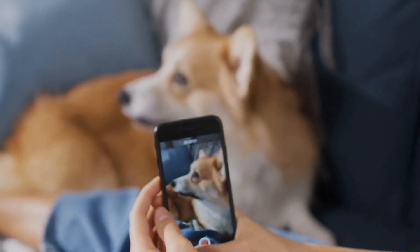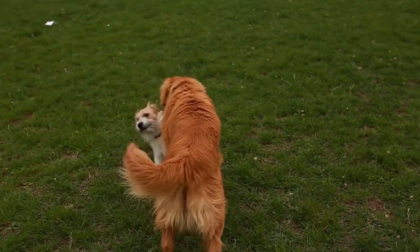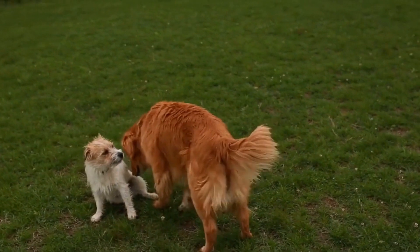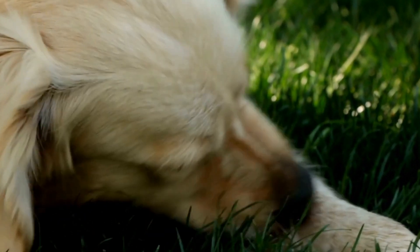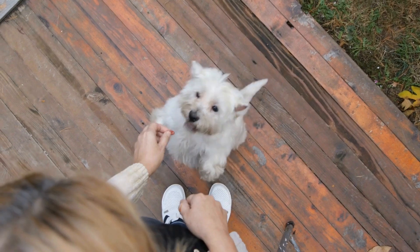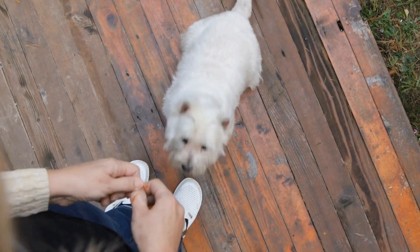Understanding the Behavior. Before we delve into the solutions, it's essential to understand why dogs react this way towards their own reflections. Dogs, by nature, are territorial animals. When they see unfamiliar things or perceive a threat, they tend to alert their owners through barking. Hence, when they see their reflection, which they mistake for another dog, their territorial instincts kick in.